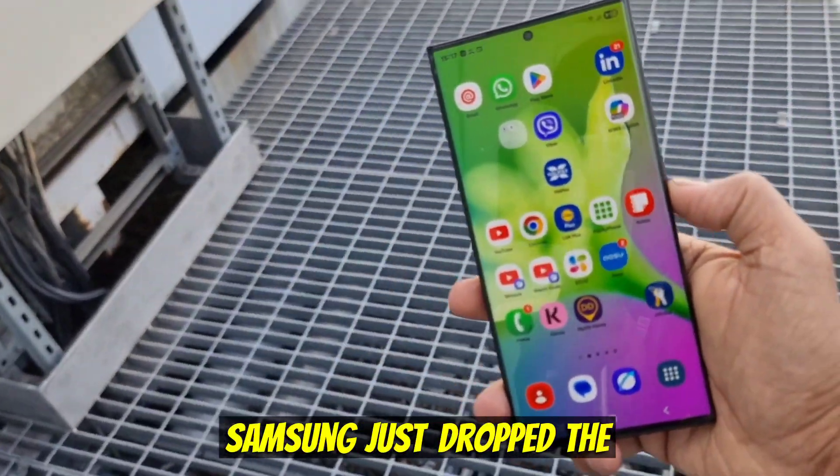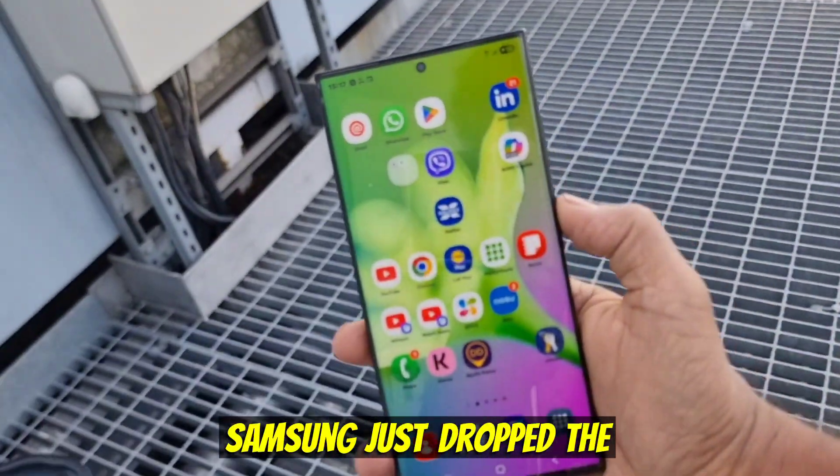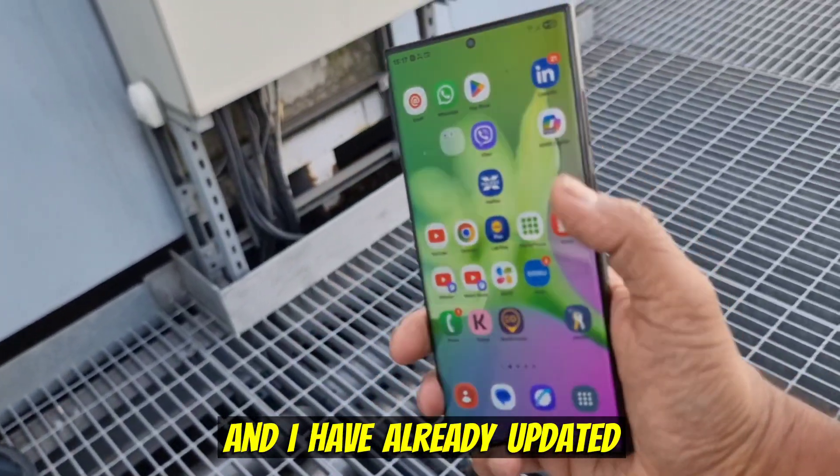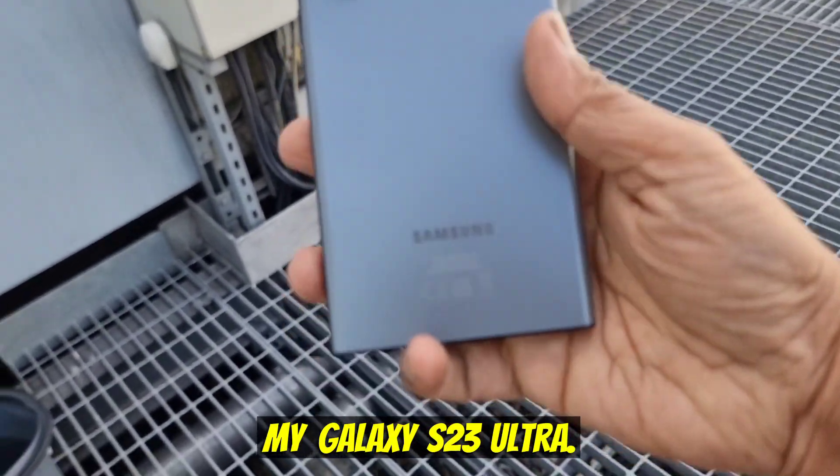Welcome to my channel. Samsung just dropped the One UI 8 beta and I have already updated my Galaxy S23 Ultra.